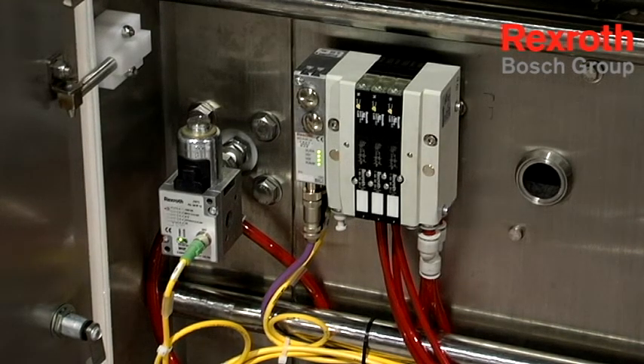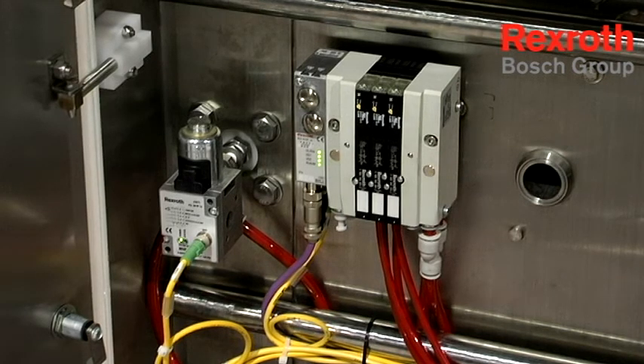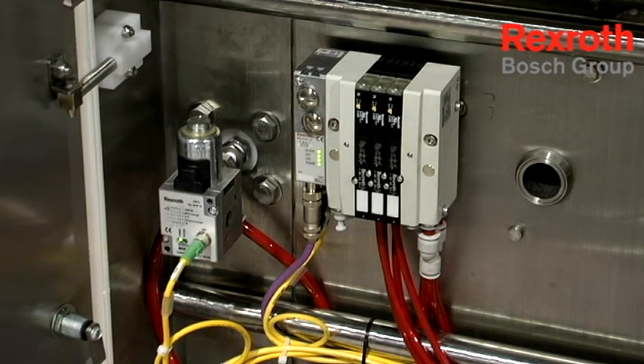The EDO5 proportional valve gives us the ability to control at any pressure, any time through the analog flow of our brake system. We can control that down to one PSI for ultimate response back to the machine.